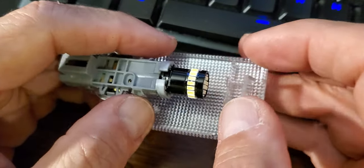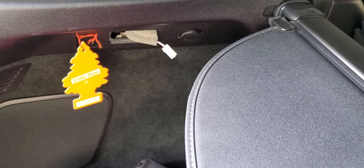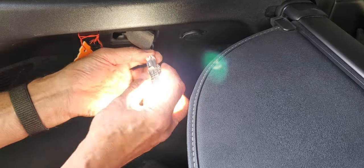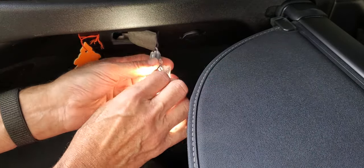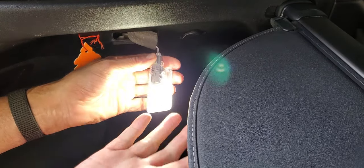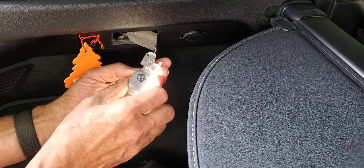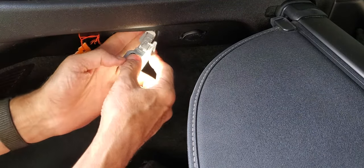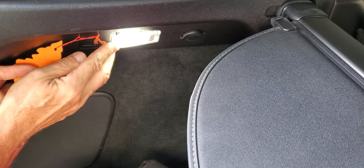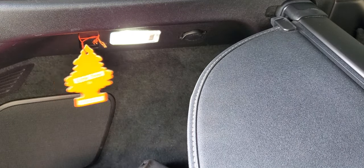Apparently these that I bought are not polarity sensitive, because it works both ways. Here's what I'm talking about snapping in — the light just goes back in the corner and snaps like that, and you're all done.